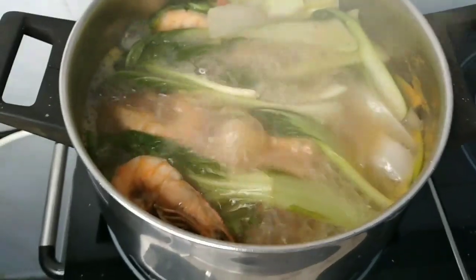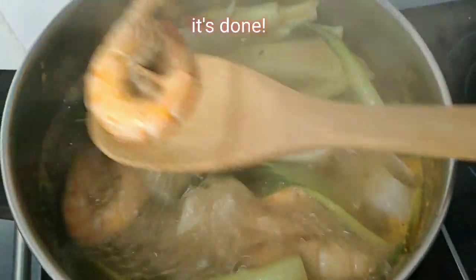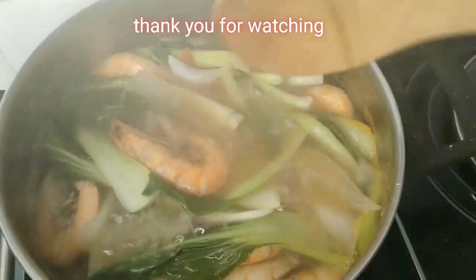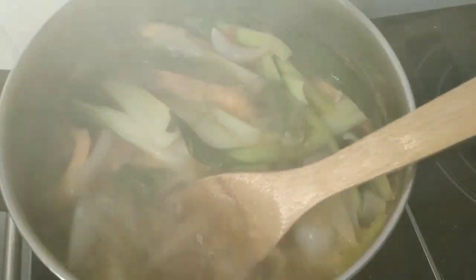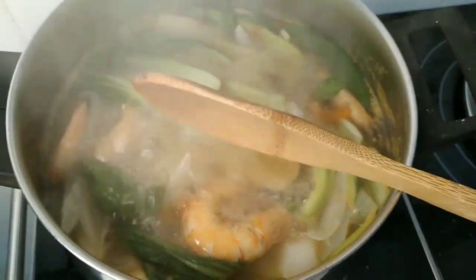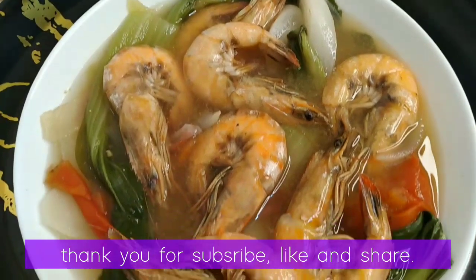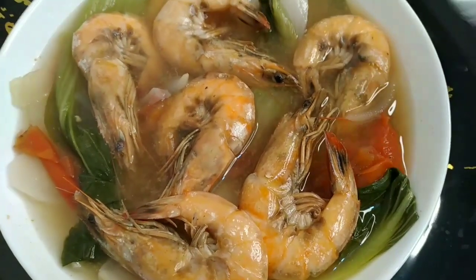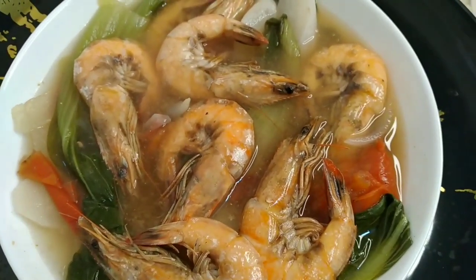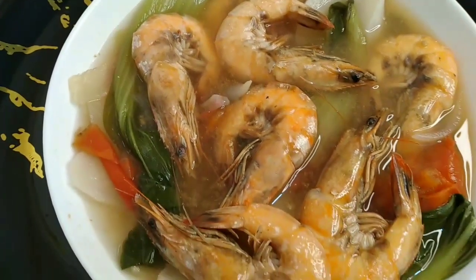Wow! Luto na ang ating sinigang. Ayan na po ang ating shrimps. So yummy! Mag-prefist na tayo sa ating nilotong sinigang na hipon, sa batchoy and radish. Simpleng sangkap lang yan, guys. Ready to serve na ang ating sinigang na hipon. Titikman muna natin yung sabaw — mag-pre-test na tayo. So yummy!